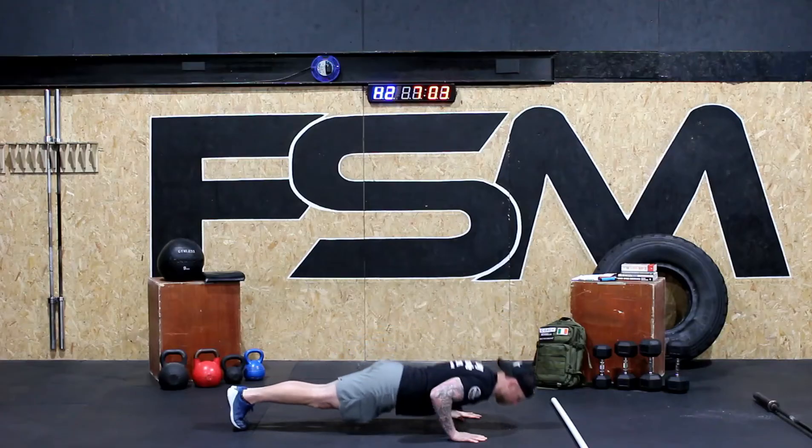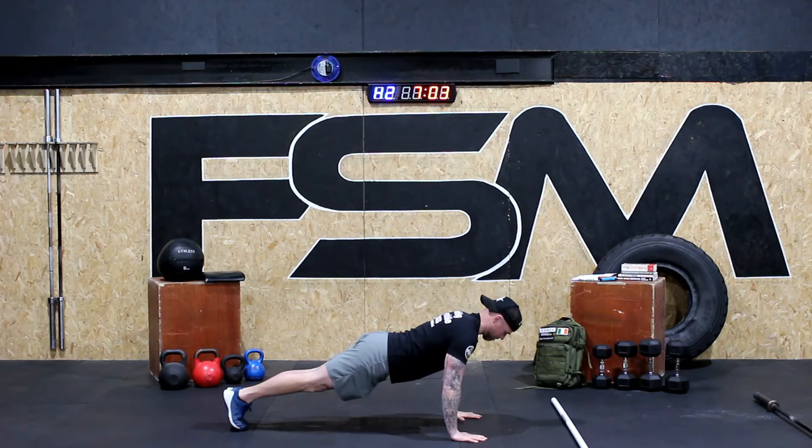Once you've done that, you're going to move into five push-ups where you're going to be doing good strong push-ups, or negatives if you do not have a full push-up yet, or if you want you can do an elevated push-up.